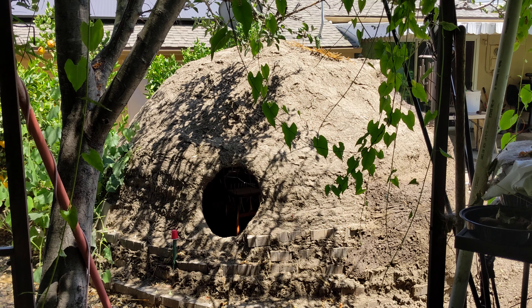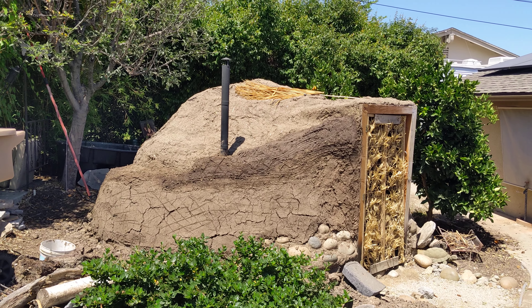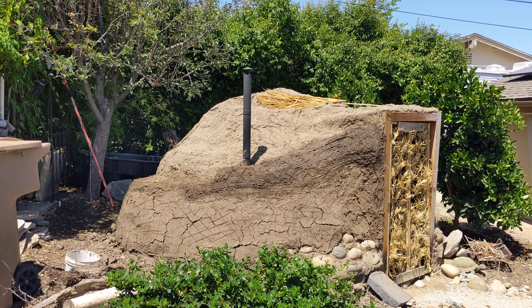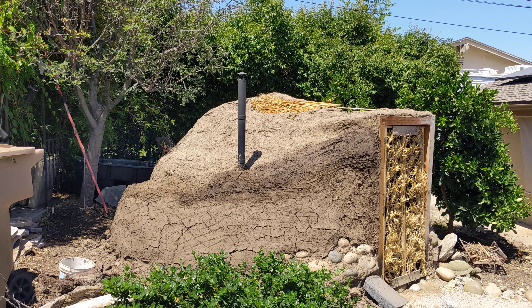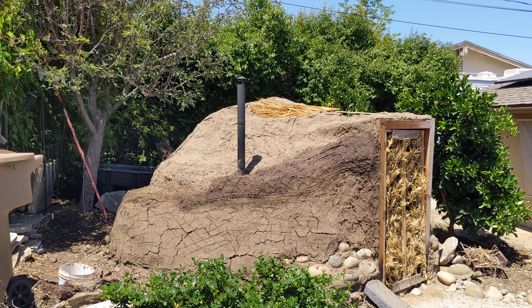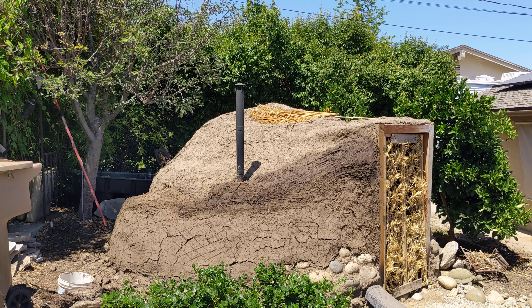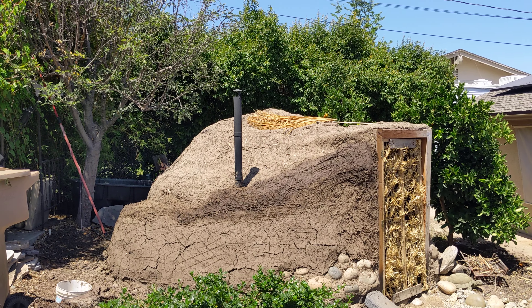Thanks for watching. I hope you guys will come along on my adventures on improving this fort and testing in real life how functional, durable, inexpensive, available, and beautiful these earthen buildings are. There's only one way to know and that's to build one for yourself. I hope you'll join me and we could test it together and see if this ancient technology stands up to our modern life. Talk to you soon, bye.